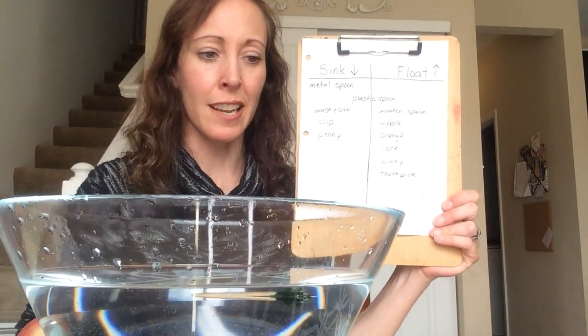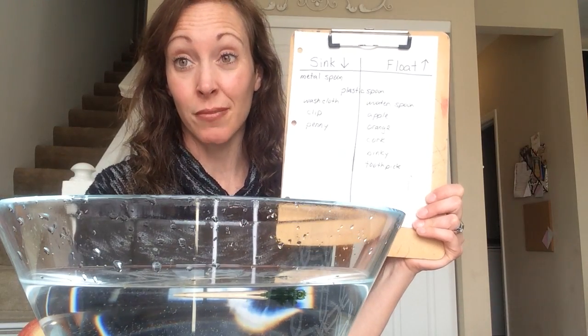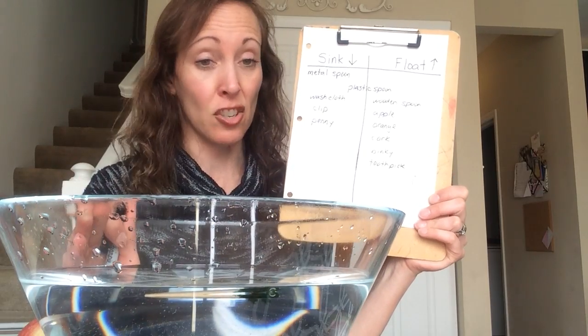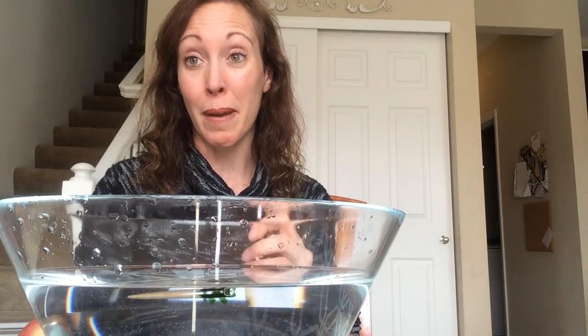This has been quite an interesting experiment for me, and these are just things that I found around my kitchen. So you could try this too. You could try it with a bowl of water at the kitchen table like I did, or you can even gather up some things right before bath time if your parents say it's okay, and take some things into the bathtub to experiment with what floats to the top and what sinks down to the bottom. I hope you've enjoyed our science for today. I'll see you again soon. Bye-bye.